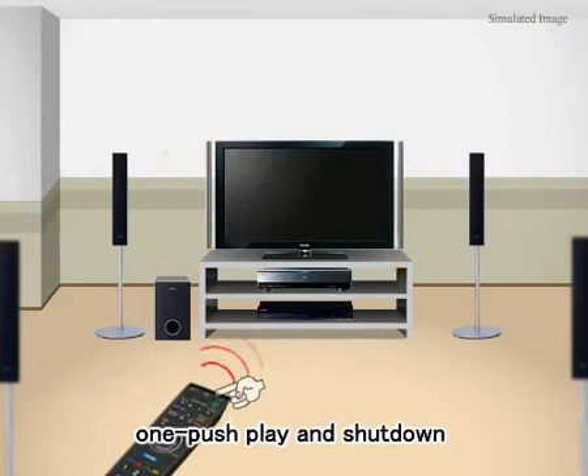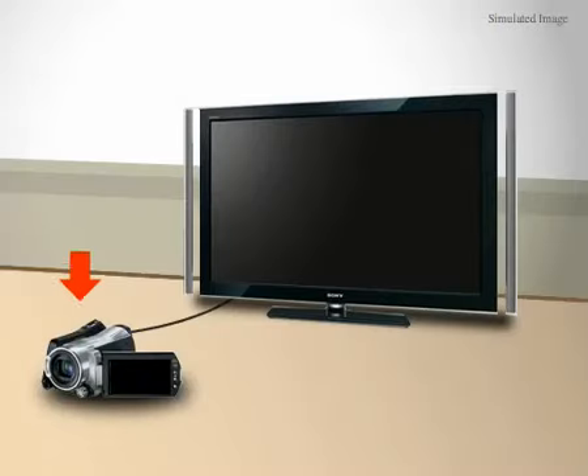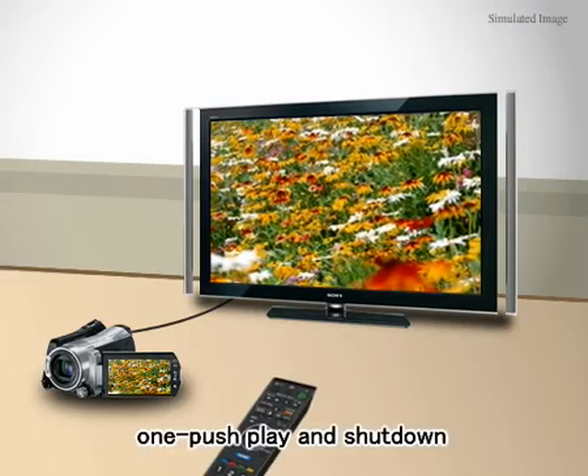In the same way, when you press power off, everything shuts off. In addition, when you're using products like a BraviaSync-enabled camcorder, your menu from the camcorder appears on the TV, and you control it from your TV remote.